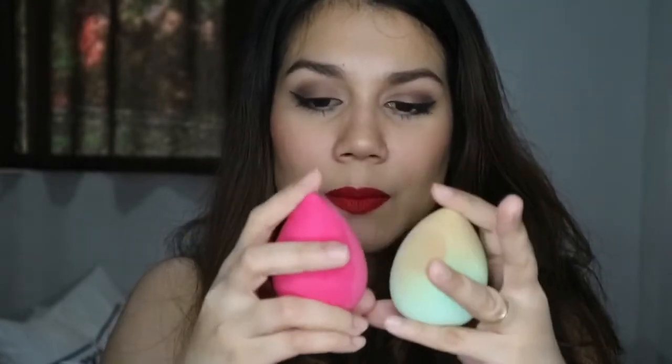I noticed that the Miniso blending sponge is just as soft as the BYS blending sponge that won in my last Beauty Blender Dupes video. The BYS costs 299 pesos or around $6, while the Miniso costs only 99 pesos. The BYS was softer when I first started using it, but as I used it more it got firmer — now they feel the same. The BYS is just a tad smoother and blends in product a bit easier, but the difference is very small and almost imperceptible. I think they are interchangeable.